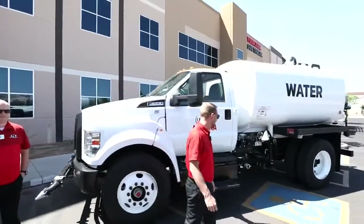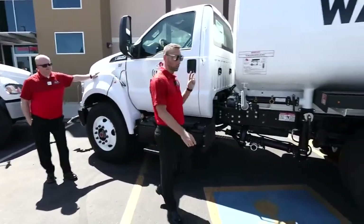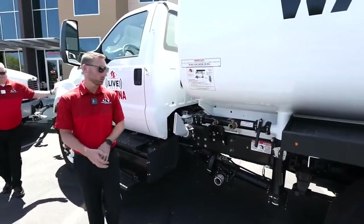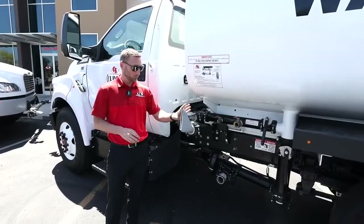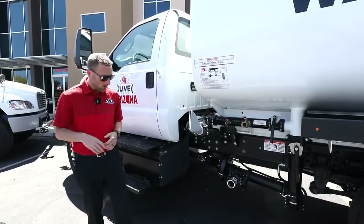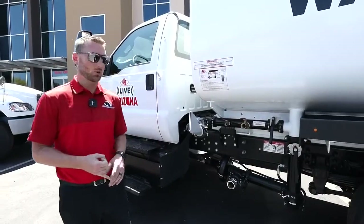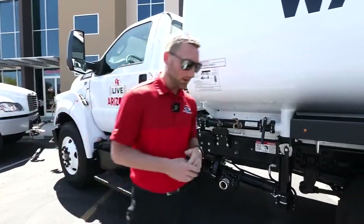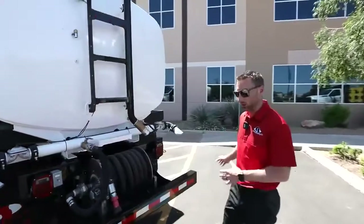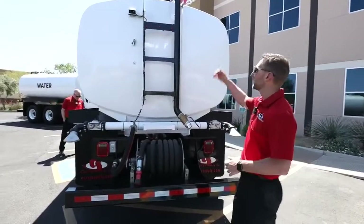Our standard water trucks all come with five independently controlled air valves: two in the front, two in the rear, and one side spray. It's already pre-plumbed on the other side if you want to add a sixth spray head. These are all independently controlled inside the cab. How do you fill a water truck? We have three options. One is through the fire hydrant hose incorporated into the ladder — you hook up the hose that Curry Supply provides, turn on the fire hydrant, and fill from the top.